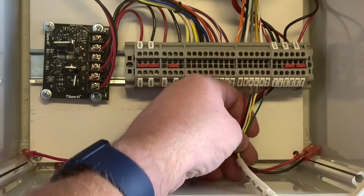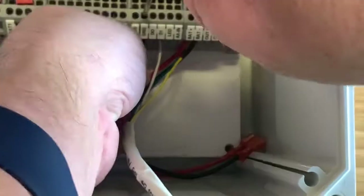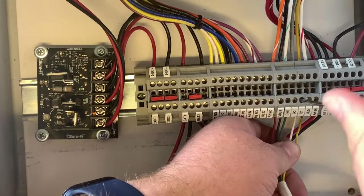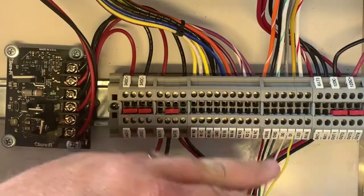Next, the control wire. Red for power — this goes into the terminal block labeled V bus. Black for ground. Green for data zero. White for D1 and yellow.